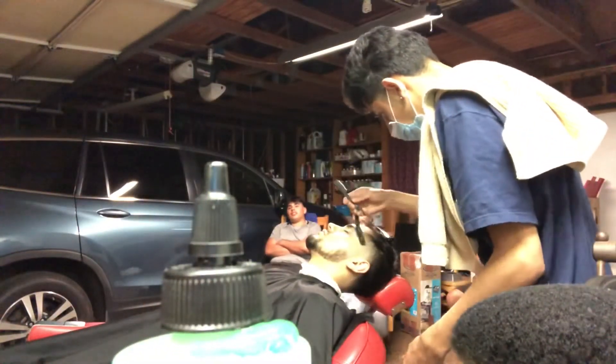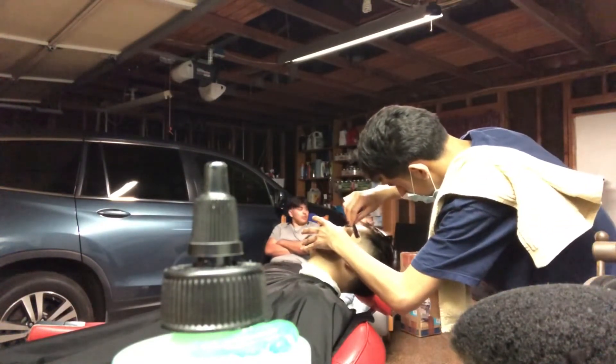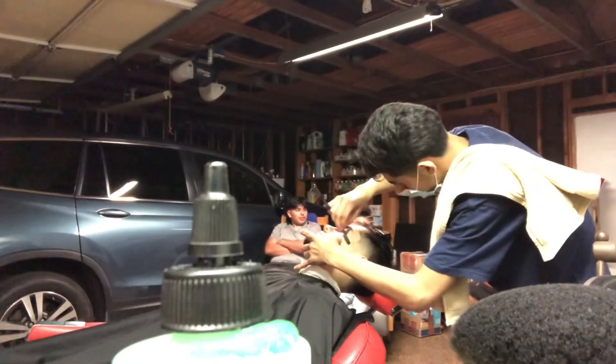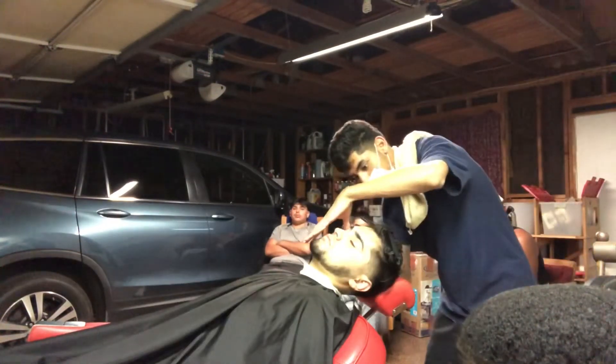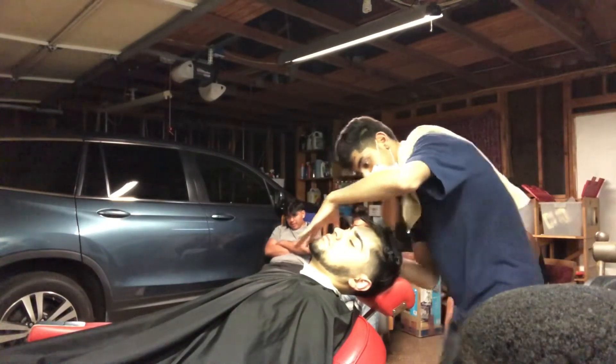Here we are putting on some shave gel and we're going to use the razor to make sure this line is nice and sharp. It's just gonna add longevity to the cut — make the haircut last a couple more extra days. And when you guys are using the razor, make sure to pull the skin and stretch out the skin.